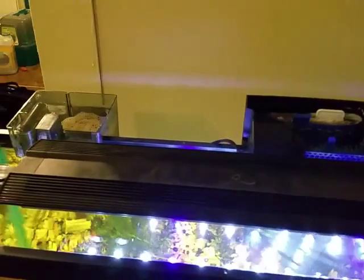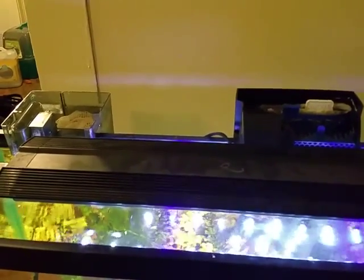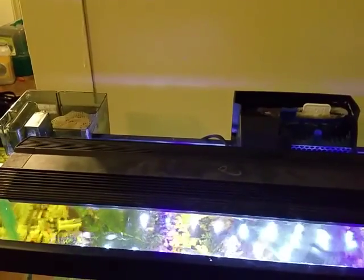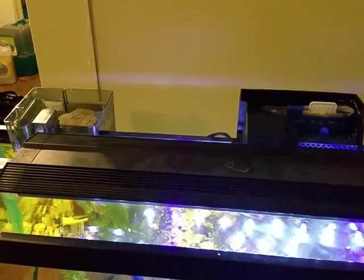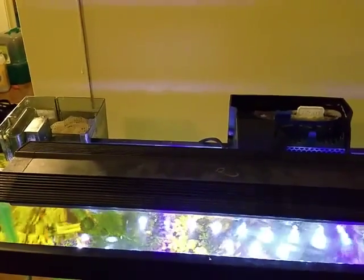I had a Marineland Penguin 100 on my solar tank, and the power went out, and I wasn't there to unplug the filter, and when I came home it was dead. The filter died on me. It just made a tiny bit of noise and would not do anything else.